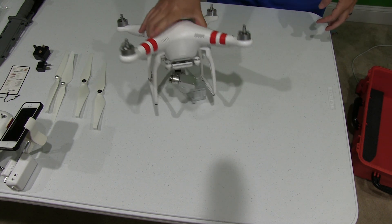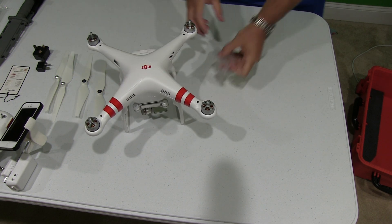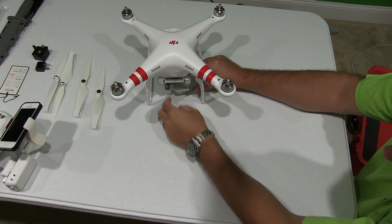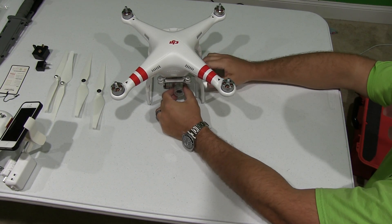To remove the gimbal protector, you simply slide it out. Now you can see that the camera can move around freely. To put it back on — and it may seem a little daunting at first — simply and gently grab the camera. I would recommend having the lens cap already on in case you inadvertently touch it and your fingers smudge the lens.